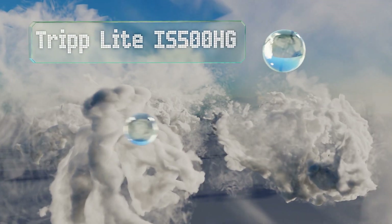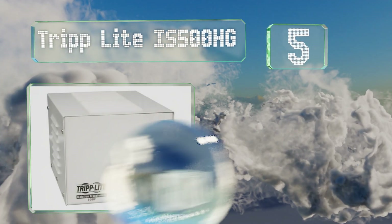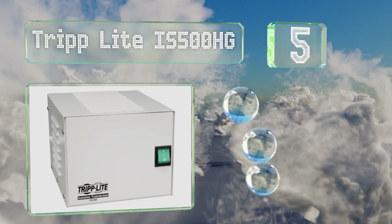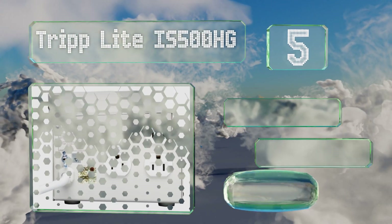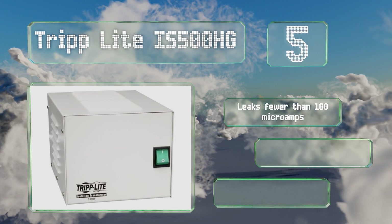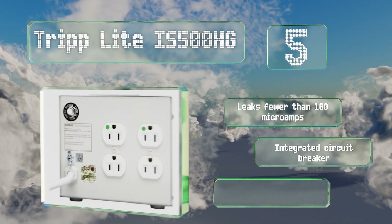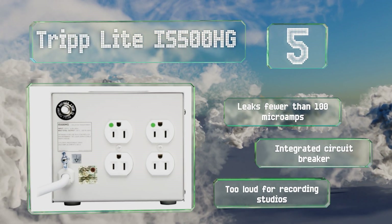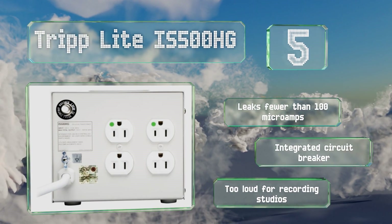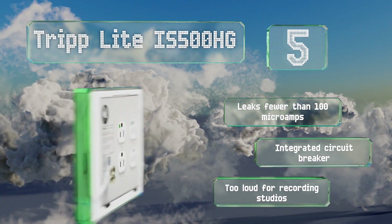Coming in at number 5 on our list, if you're looking to protect a small number of relatively low-draw electronics, the Triplight IS500HG should do the trick. Rated to 500 watts, it won't be able to support an entire medical setup on its own, but it should suffice for lesser tasks. It leaks fewer than 100 microamps and is equipped with an integrated circuit breaker, but note that it's too loud for recording studios.